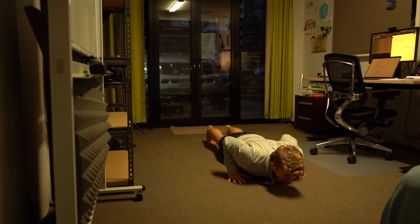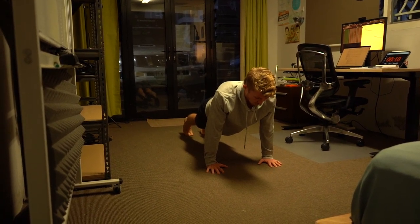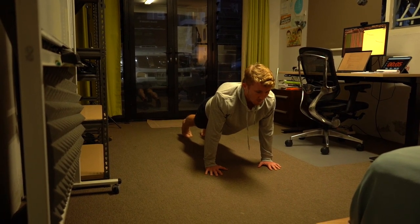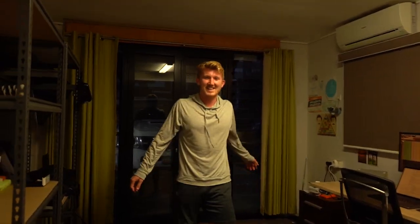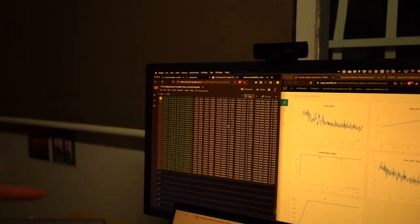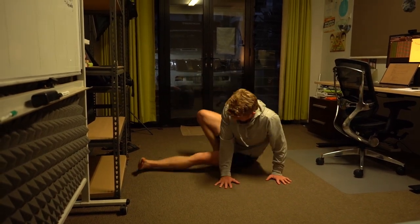Nice and slow this time — down, hold for two, one, two, up. Down, hold for two, one, two, up. Hold. Down for two, one, two, up. Jump forward — look at that, officially in the last loop! Oh, did you see that — dark mode has just automatically activated. Friday, 6:02 PM — I told you it's Friday and you know what that means. Kick sits — nice and fast, keep it up, shoot through.